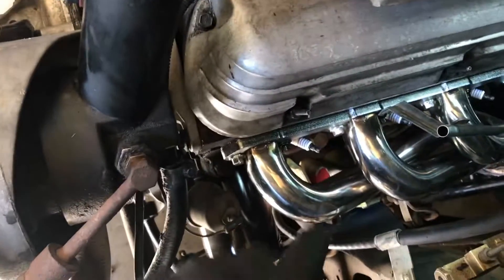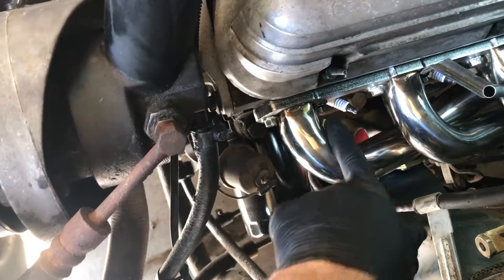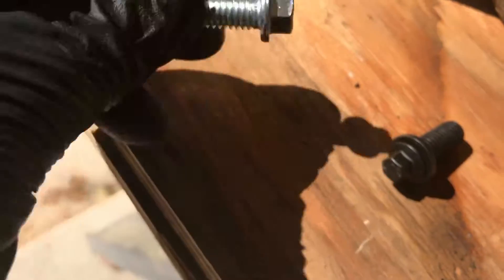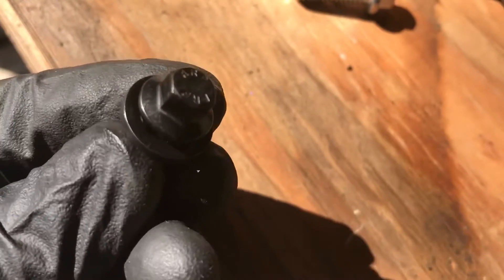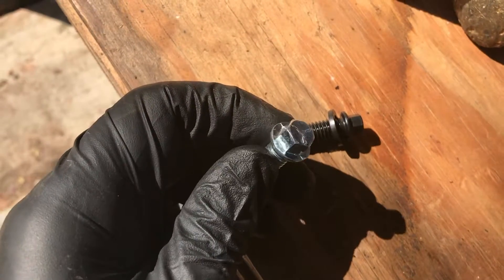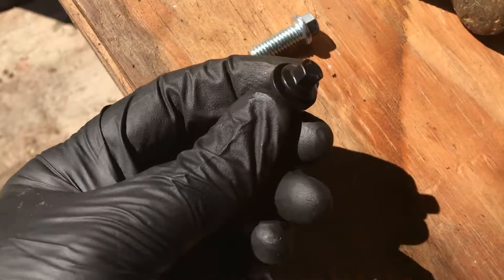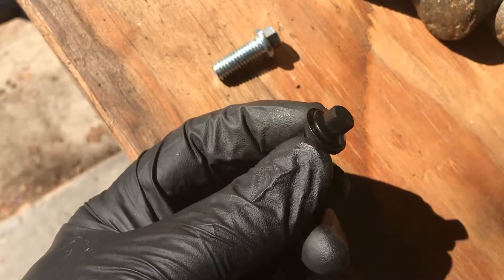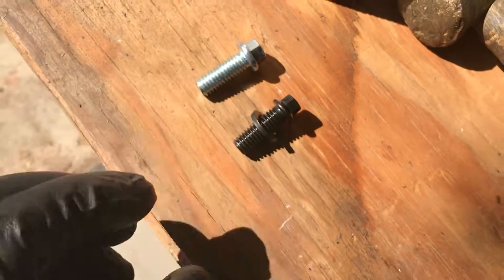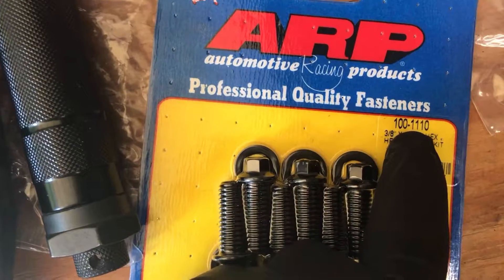One issue I ran into is the heads of these bolts were too big to clear the larger size tube here, so I had to get some bolts with smaller heads on them. The ones that came with the headers are a 10mm head — I couldn't get a socket on them or even a wrench. The replacement ones are 5/16ths, so I can use a little quarter inch socket with an extension and slip by the tube. If you need to get these, the part number is ARP 100-1110.